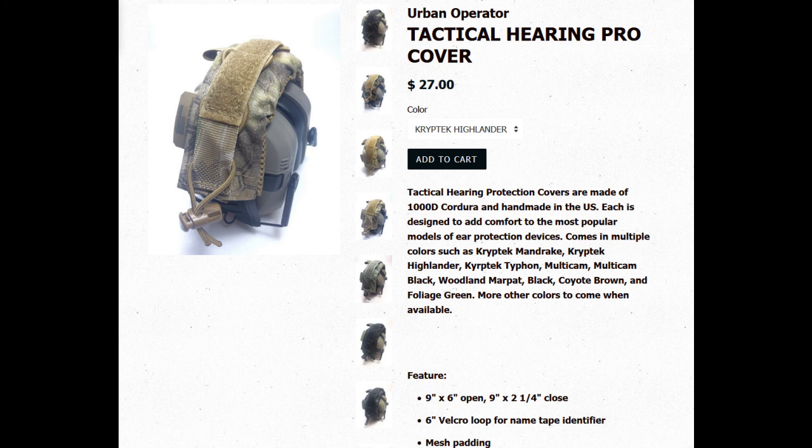I'm going to stop here - I'm sick of looking. These last ones are the Urban Operator tactical hearing pro cover. They only show side pictures and don't show the cover underneath or what material it is. It's mesh padding with a six-inch velcro loop for name tape. It's nine by six open, nine by two-and-a-quarter closed - same size as everybody else. The one shown is in Cryptic Highlander at 27 bucks, comparable, but instead of a D-ring it has a bungee-type cable with a clasp - looks kind of cheap.